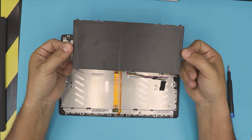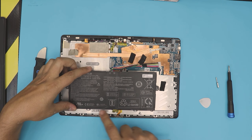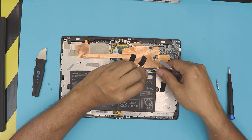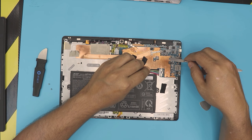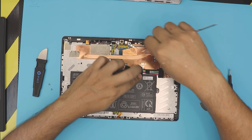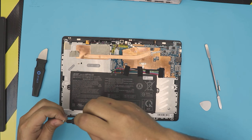Grab the new battery — this is for demonstration so we're going to be using the same battery. Put it in, make sure you put the hinge side down, then lay it down. Grab the contact — it won't go the other way around. These pins right here show which side has to go all the way to the bottom. Evenly push it towards the jack. Then grab the tape and put it over to prevent it from sliding back. Put the two screws back in for the battery.